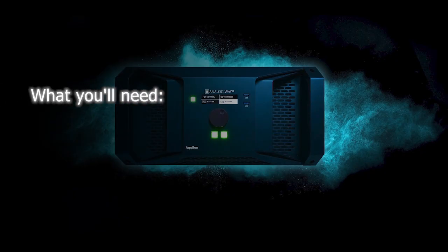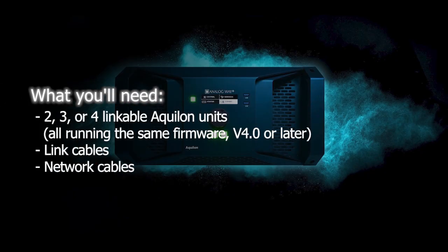Before we get started, you'll want to make sure you have the following: two, three, or four linkable Aquilon presentation switchers, each running firmware version 4.0 or later, and each equipped with a link connector card in its last output card slot.